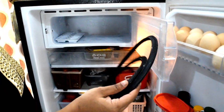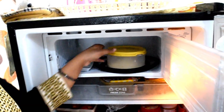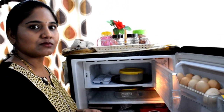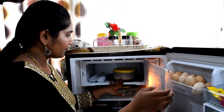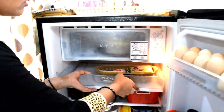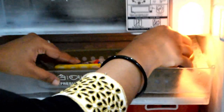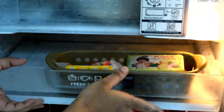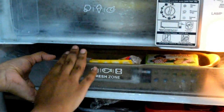I am going to put an ice cube tray along with non-veg items like fish and prawns. I am going to store these in the freezer.